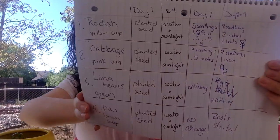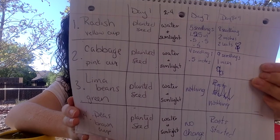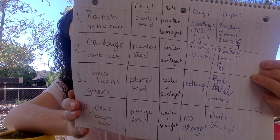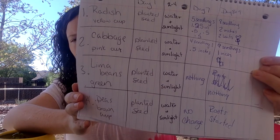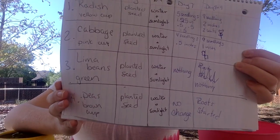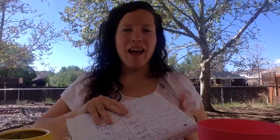Here's your notes for today. Day eight and nine: radishes — eight seedlings, two inches, two leaves. Cabbage — nine seedlings, one inch. Lima beans — nothing. And our peas — we got roots started. Pause if you need to take your notes. Have a great day — it's beautiful outside.